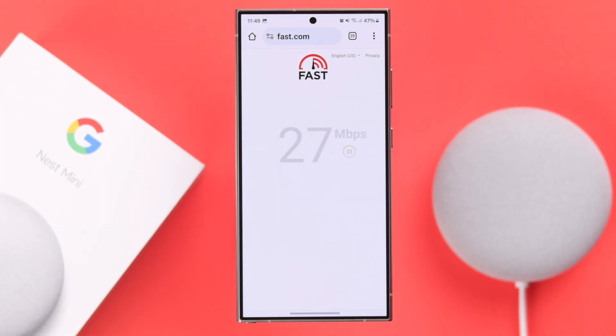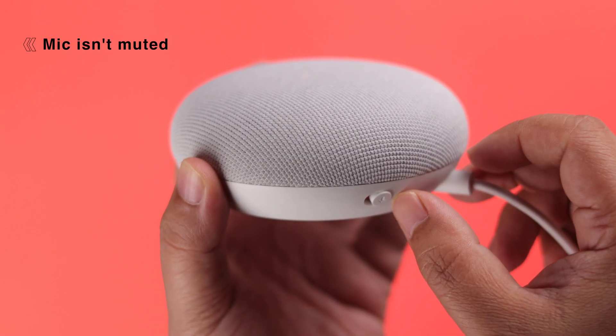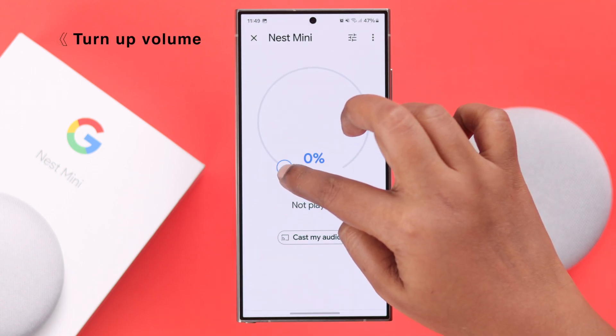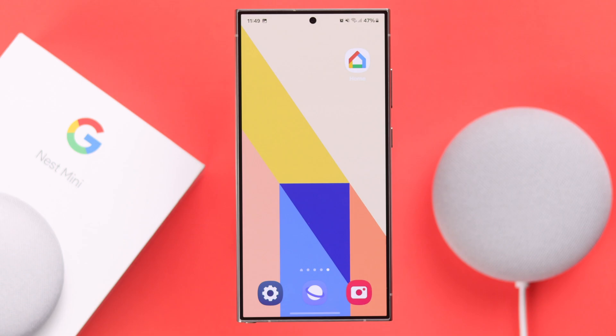First, before anything else, let me cross check some things. Make sure it's not happening due to any Wi-Fi issue, and also make sure the mic is not accidentally muted. If it's not muted, go ahead from the app and make sure to turn up the volume on your Nest Mini. If you've already tried all of these and none of this works,